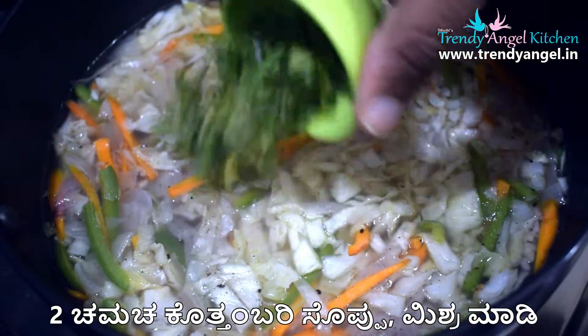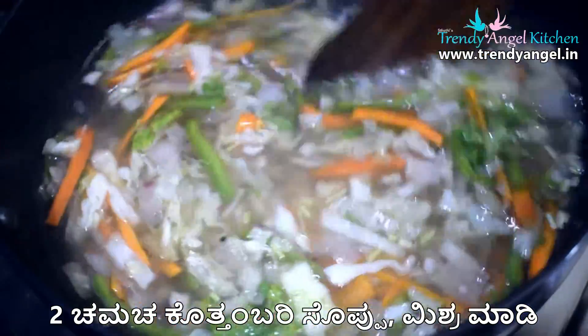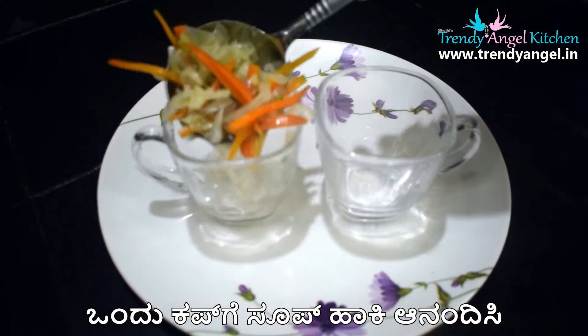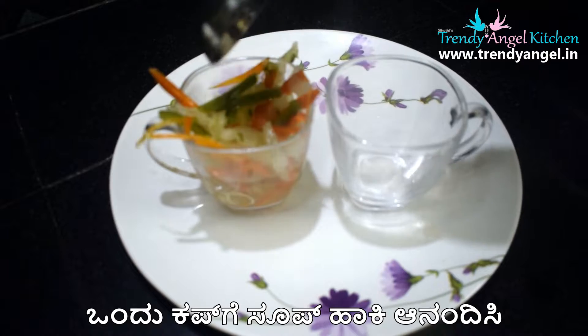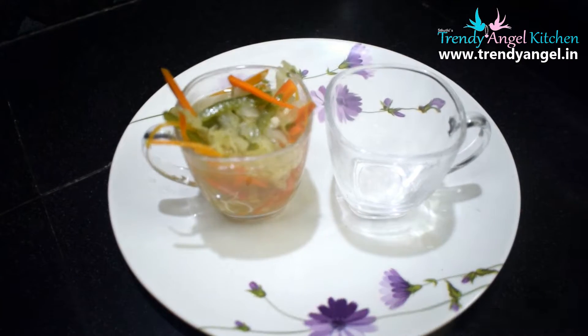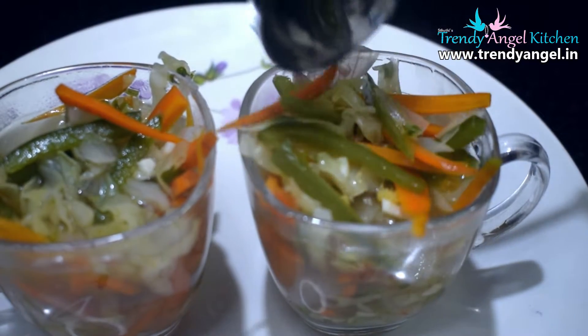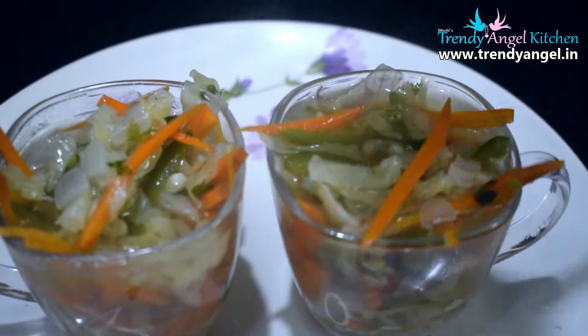If you want, you can use a knife. You can add a little bit of cinnamon to make a soup. It just means that it is a simple, tasty soup.